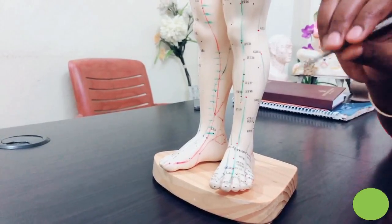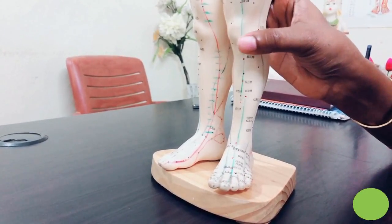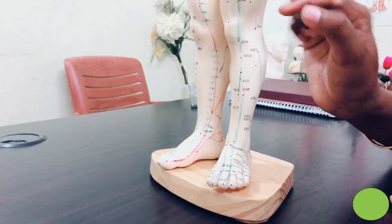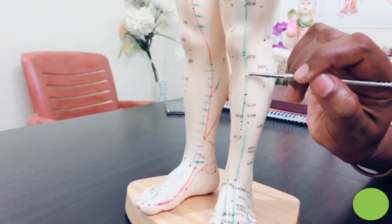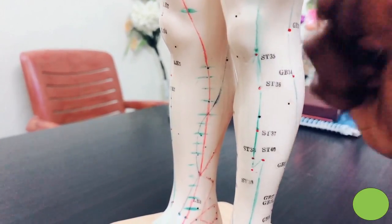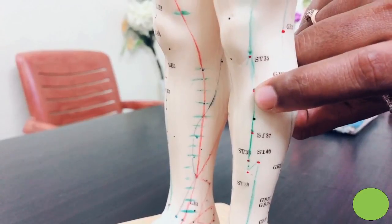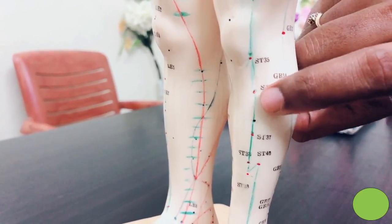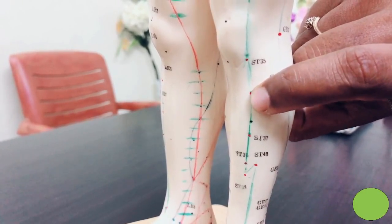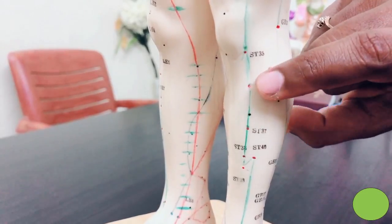The second acupressure point is below the knee. From the outer part, take 4 chun below using your thumb — 1 chun, like this, measured 4 times. The point will come here on the outer side of the kneecap, 4 chun below. That is ST36, Stomach Channel 36. Use your finger and press it deeply. While pressing, you will feel pain there — take a deep breath. That is the acupressure point. You can use this ST36 acupressure point on both legs for gastric problems.